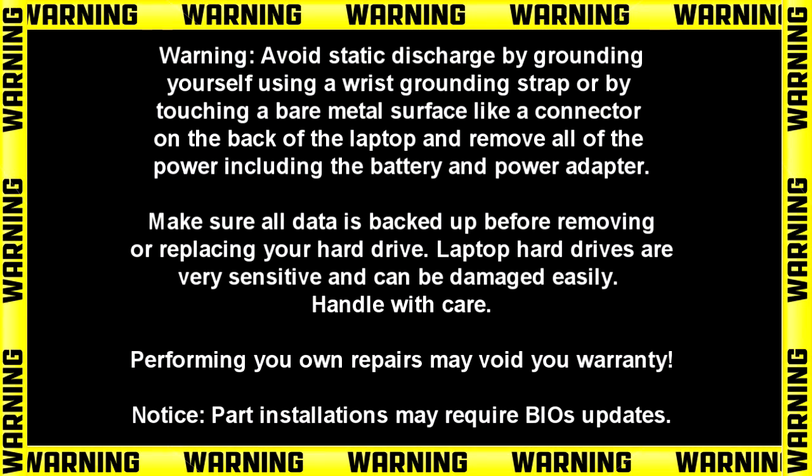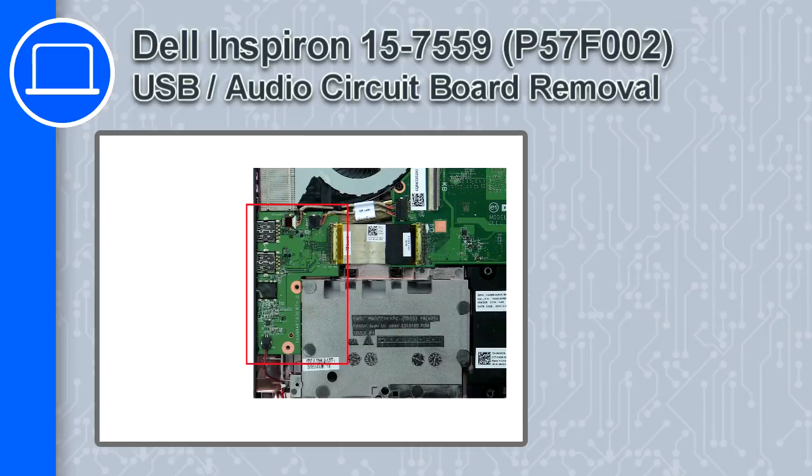How's it going, this is Ricardo and in this video I'll show you how to remove the USB audio circuit board from a Dell Inspiron 15 version 7559.